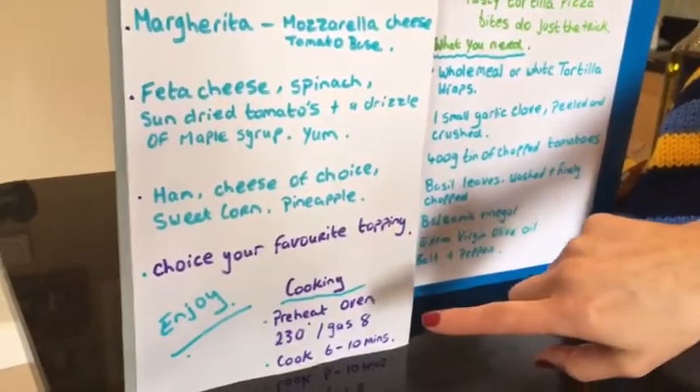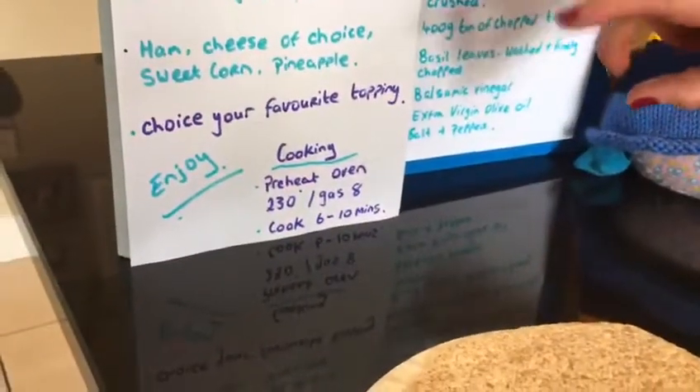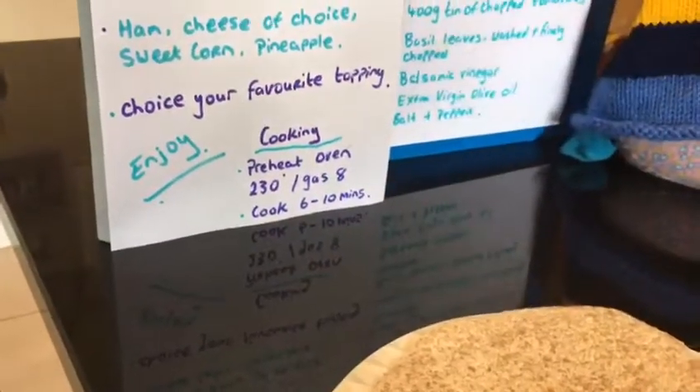For cooking, preheat the oven to 230–240 degrees, whatever your oven is — gas mark 6 to 8. Cook for 6 to 10 minutes, just until your pizza or your wrap is ready.